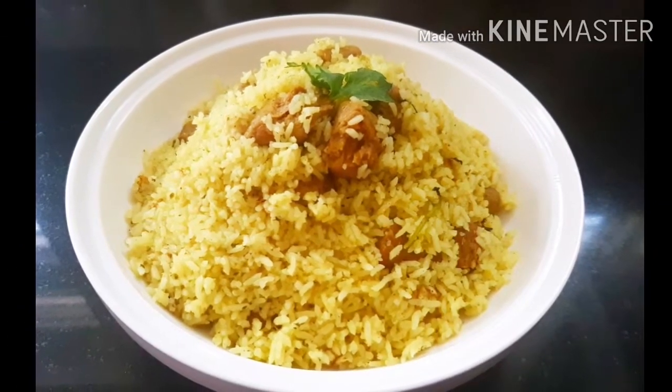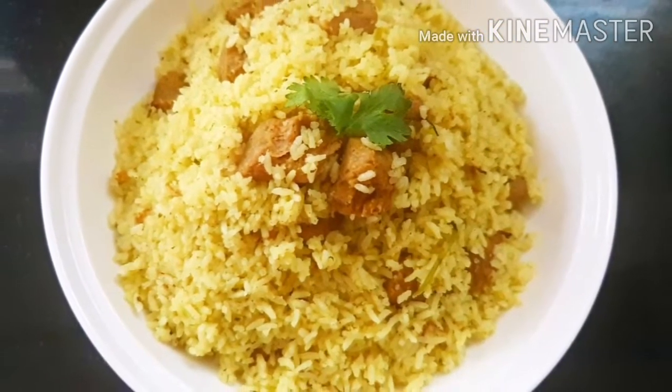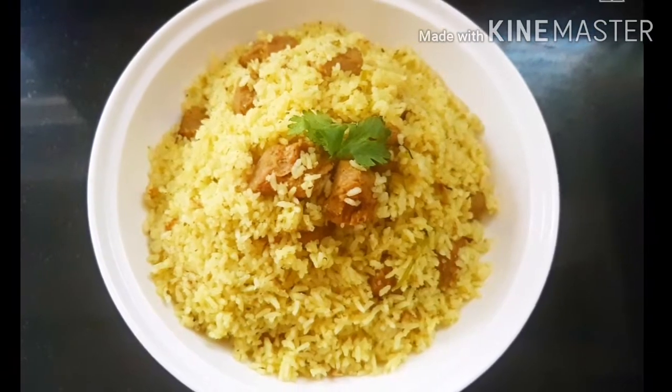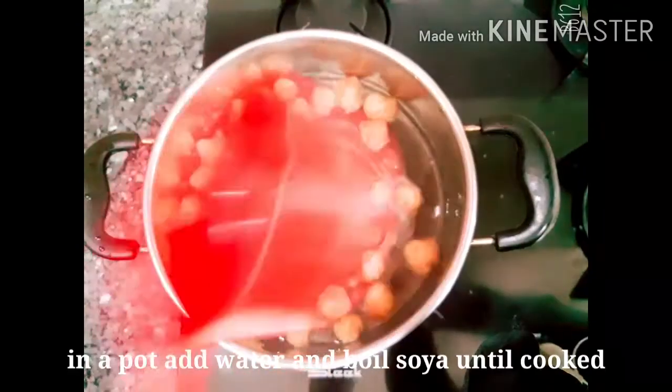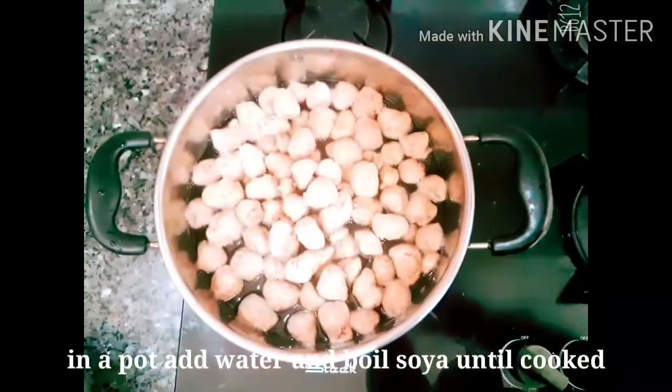I am going to make a tasty soy sauce dish. We have 2 cups of soy chunks here as our main ingredient.